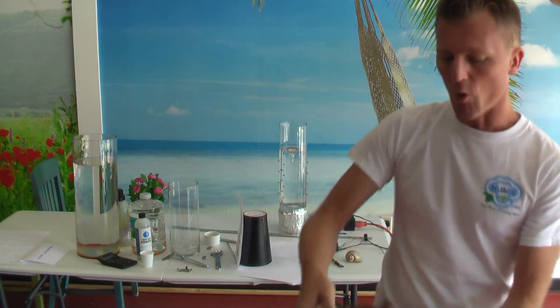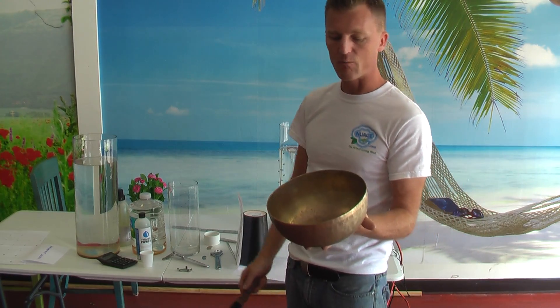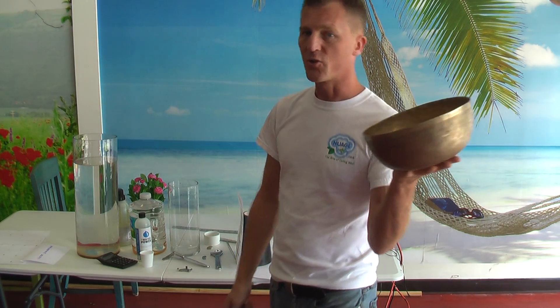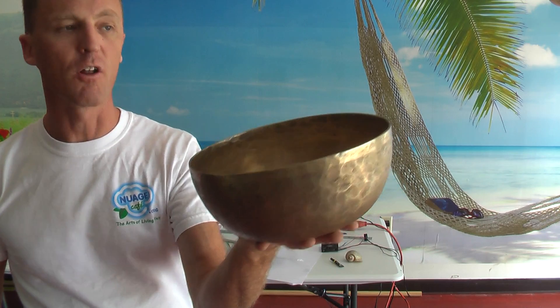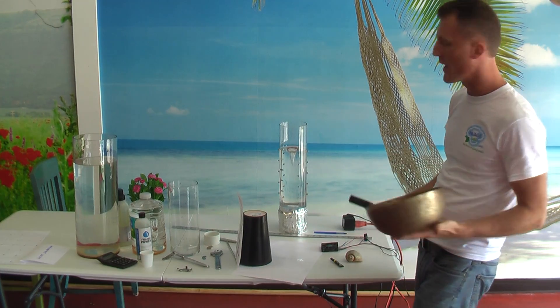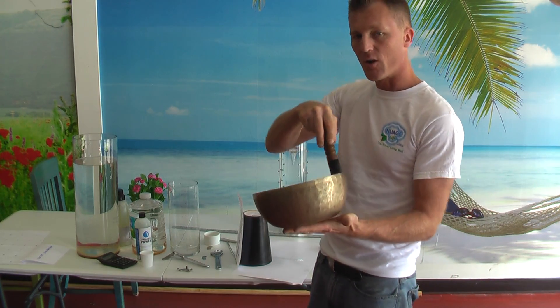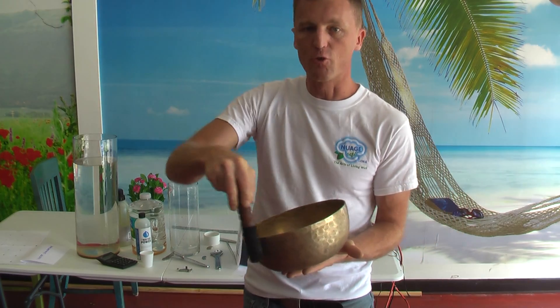This is a Tibetan ball. I bought this particular ball because it resonates at 528 Hz, which is the loving vibration — the same vibration found in Jupiter. After I restructure the water, I put the water into this ball and I sing it to give it loving vibration in addition to restructuring the water.